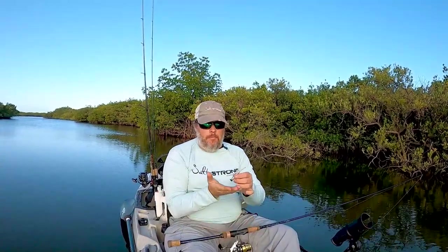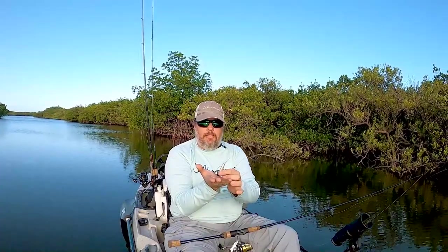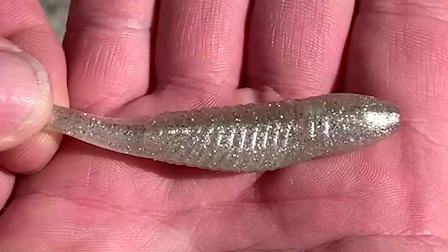When you're dragging along the bottom, this will actually stand up on its end like this, and that tail will wiggle, and that'll just call the fish in. Even when it's dead sticked — just sitting there — the current and water movement will actually make that tail wiggle just a little bit too. Between that and the scent, this is definitely a winner with lethargic fish.